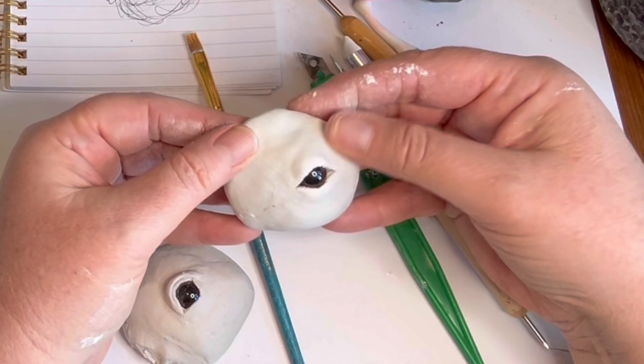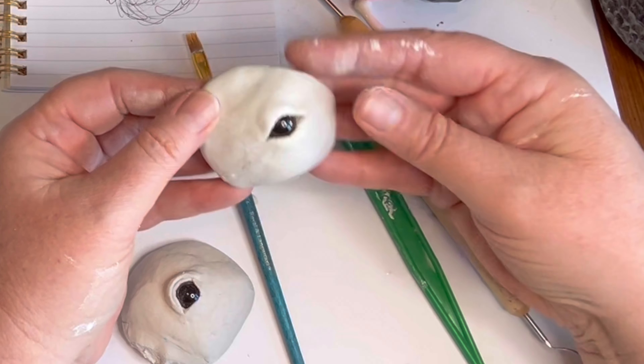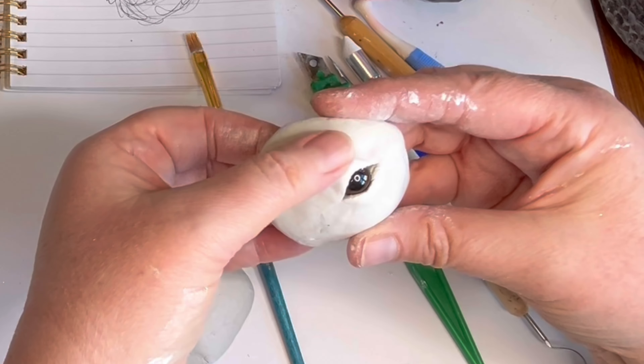Anyway, I hope you got something out of this. Let me know if you have done these kinds of eyes and what your process is. Thanks for watching.